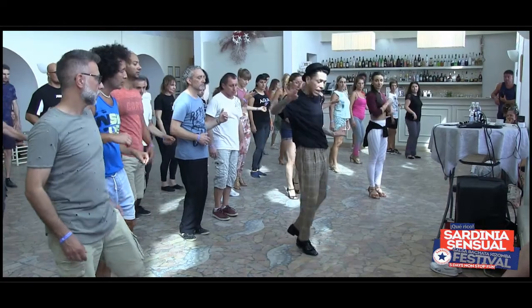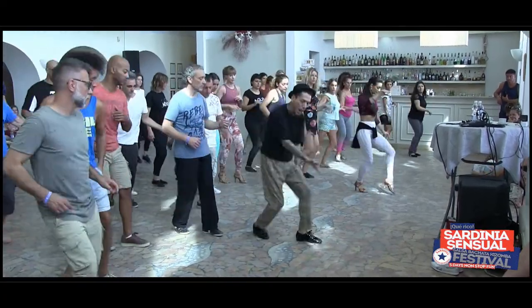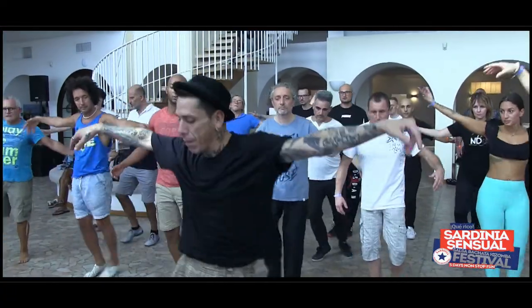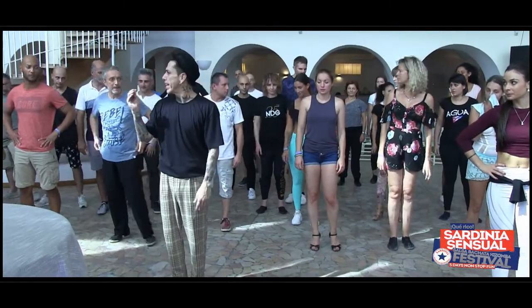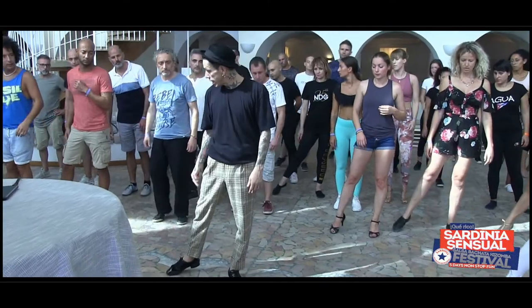Now four more, faster: right, left, right, left, right. Lento, lento. Veloce, veloce, veloce. Primero, you have to think about going side by side — side, side.